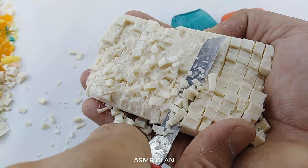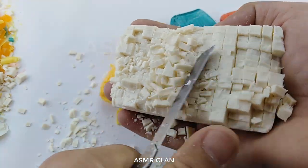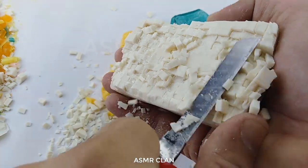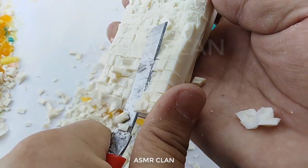Now I'm going to add a little bit of a piece of it and I'll make it a little bit better. Let's go ahead and get it.